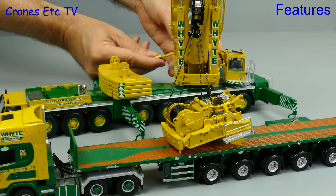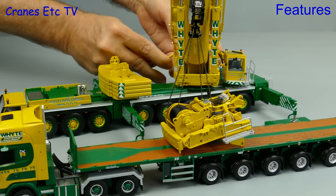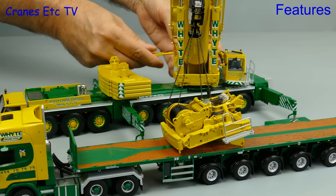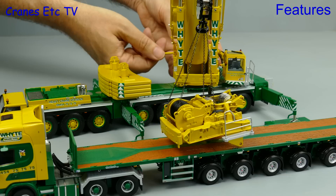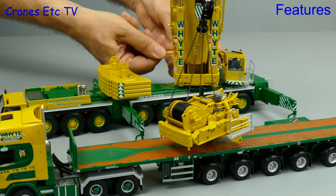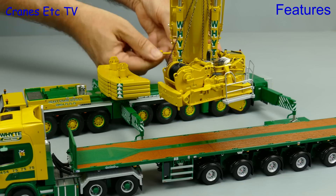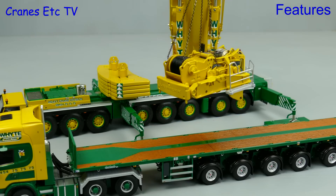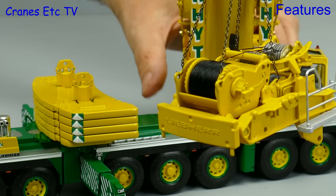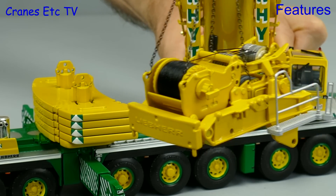Now we get a chance to play Crane Driver. The counterweight and luffing winch has been delivered by a nice ballast trailer which is in the white colour scheme — that's a WSI model that was released in 2012. So the luffing winch is all rigged up with chains and we can use the key in the winch to lift the load. The winch on this model is not the smoothest that you'll find because of the way the winch brake has been configured, but it holds the load easily and then we can gently swing it round.